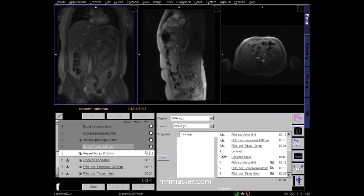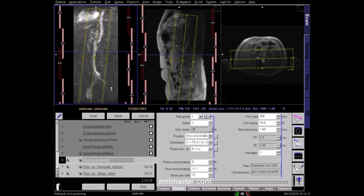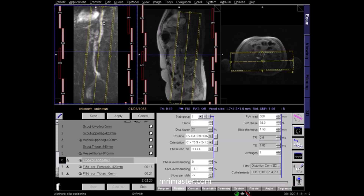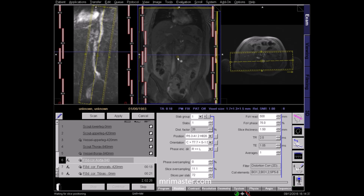After all the localisers and vessel localisers have been acquired, we can move on to planning the T1 3D sequences. In this protocol we have FLASH T1 3D sequences, which are T1 volumetric spoilt gradient echo sequences. FLASH on a Siemens scanner stands for Fast Low Angle Shot. We will now acquire three sequences pre-contrast and the same three sequences post-contrast. These sequences should capture the aorta down to the iliacs, femorals and the tibial arteries. Plan the T1 FLASH coronal aorta sequence on the abdominal vessel localiser, tracing the abdominal aorta down to the iliac arteries. Plan the T1 coronal scan angling along the aorta, including the whole vessel anteriorly and posteriorly, and include the right and left external iliac arteries. Check the planning in the axial and coronal localisers.